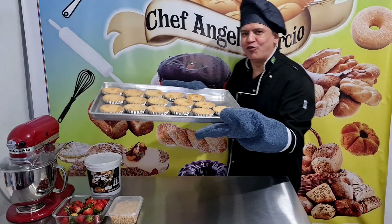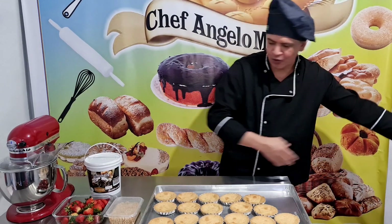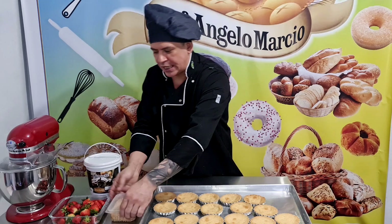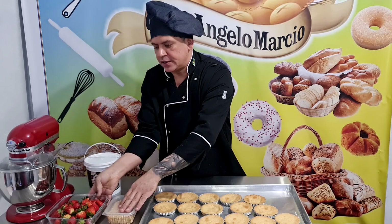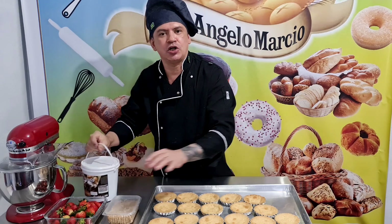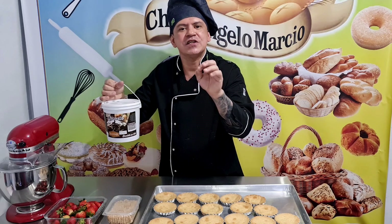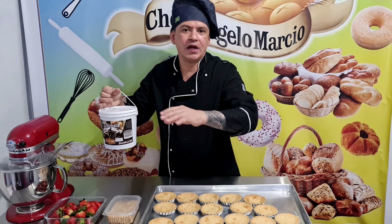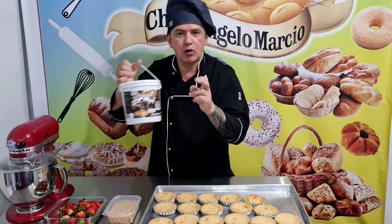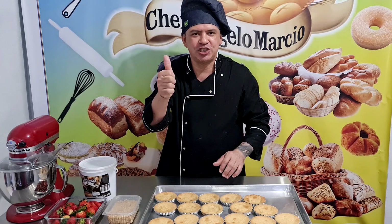Show, pessoal! Acabei de tirar do forno, ficou por 20 minutos na temperatura de 180 graus, forno a alastro. Que sensacional! Muito top, ficou cheirinho maravilhoso. Agora eu vou mostrar para vocês — eu tenho aqui castanha de caju triturada, morangos frescos, e eu tenho ganache pronto que eu vou só bater um pouco com uma colher, colocar na manga e aplicar em cima das tortinhas quando estiver fria. Como eu tenho ganache já pronto, vou deixar detalhado na descrição do vídeo como se fazer um ganache caseiro.